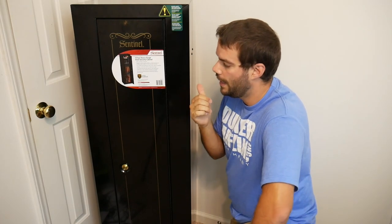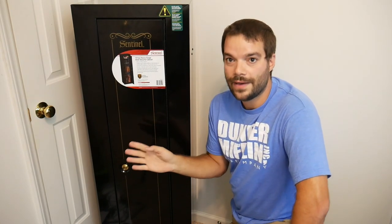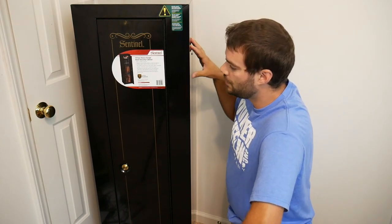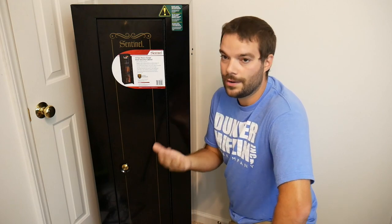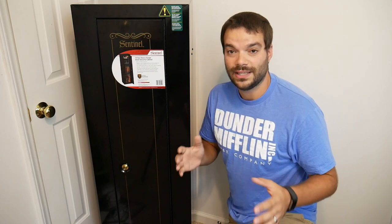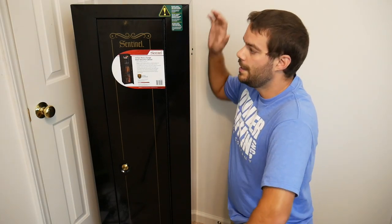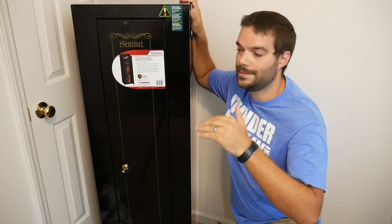First things first — not a gun safe. So what could this be used for? Primarily, the best use for it is something where you are just starting out with a firearm collection, you are moving around a lot, maybe you live in an apartment, maybe you live in a place where it's hard to fit or justify having a large, heavy fireproof safe. Because those fireproof safes, unless you buy a cheap one — which I do not recommend — the nice Liberty safes or other expensive brands are very heavy and cumbersome to move.